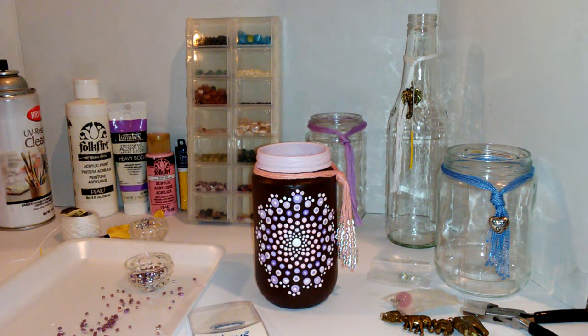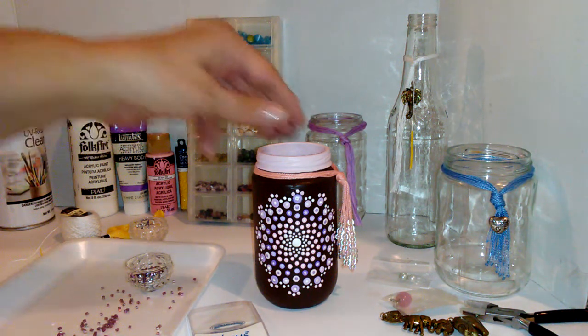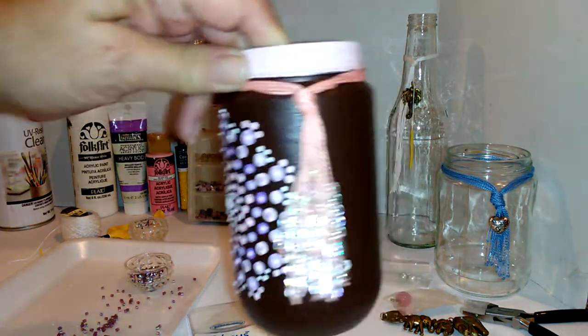Hi, this is Andy and I just wanted to share with you today some tassels that I've been working on for my glass jars that I've been painting. I thought they were so cute and I just wanted to share.